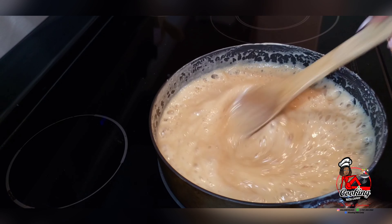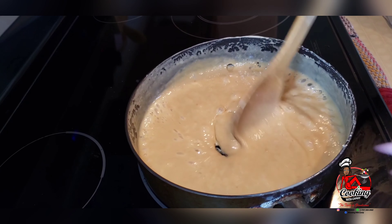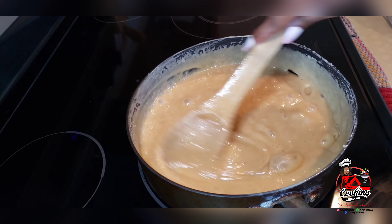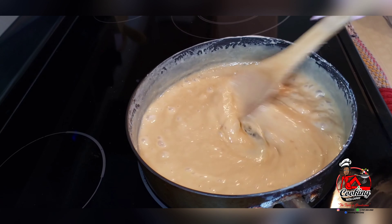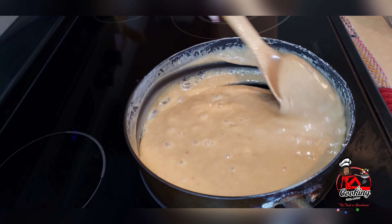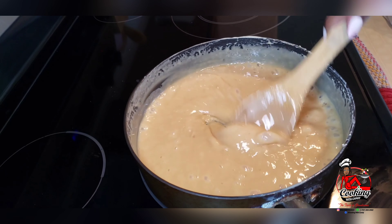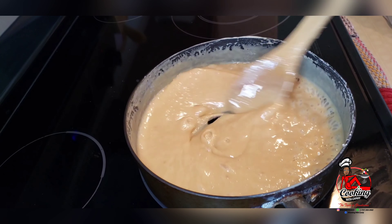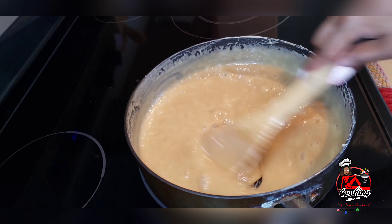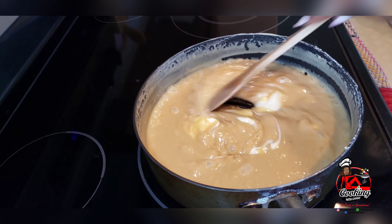Just make sure that you keep stirring and scraping the edges of your pot so nothing sticks to it. Now we'll go in with the butter and continue stirring.